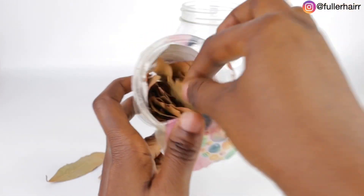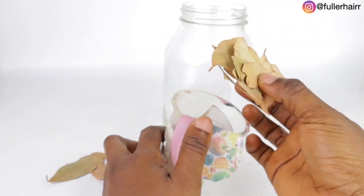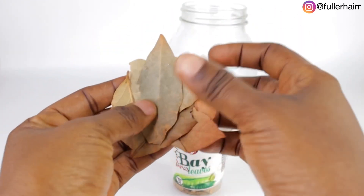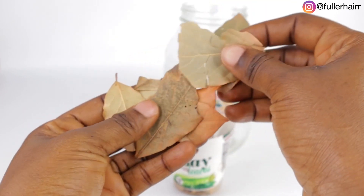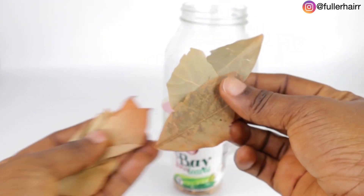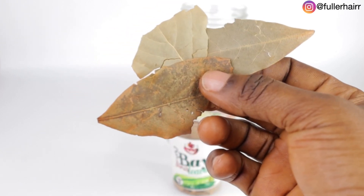No matter the type of hair problem you may have — whether it's dandruff, hair loss, split ends, frizzy hair, damaged hair, premature grey hair, breakage, or greasy hair — I want you to know that this hair tea is what you need to combat all of that. So for this recipe I'm going to be using three leaves of bay leaf.